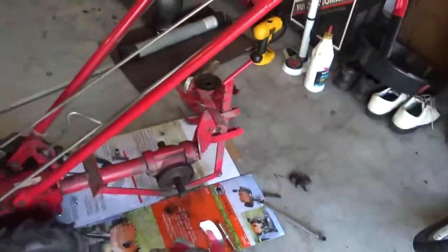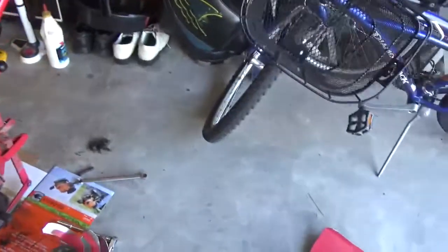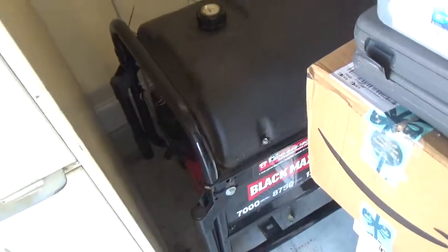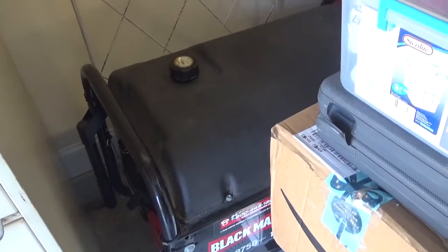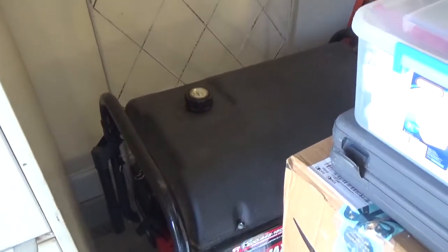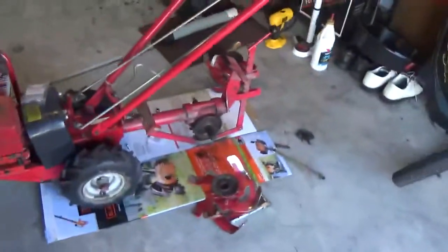If you're interested in small engines and things like that, 'Must be one' is a good source. This generator back here — I probably wouldn't have attempted to get that running if it wasn't for his videos. Even though I have an auto mechanics background, small engines are a little bit different.